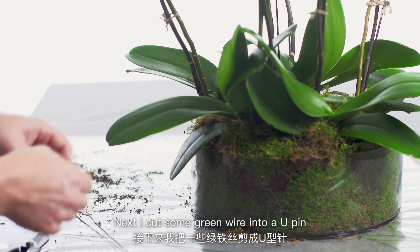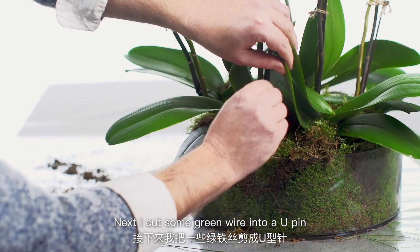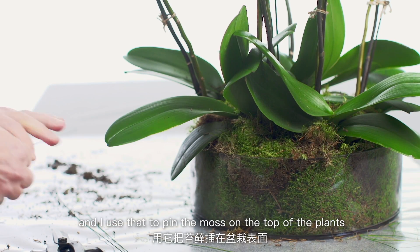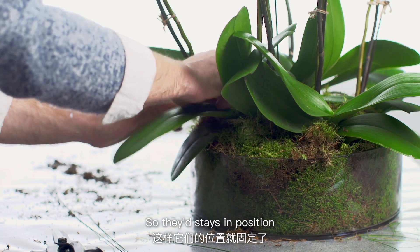Next I cut some green wire into a U-pin and use that to pin the moss on top of the plants so that it stays in position.